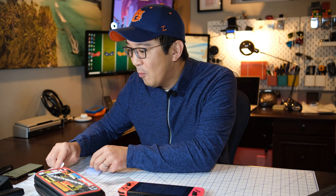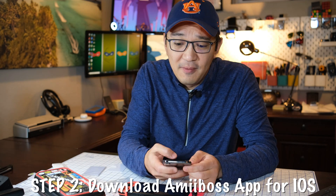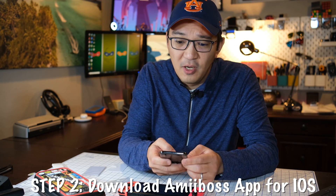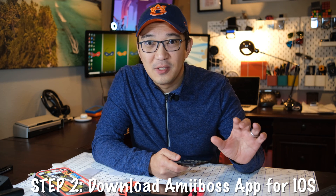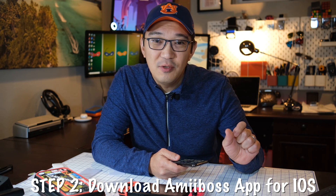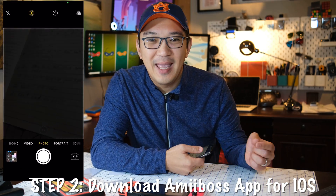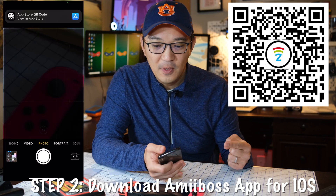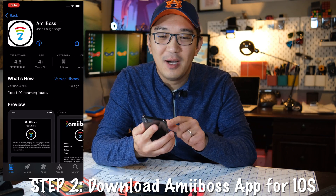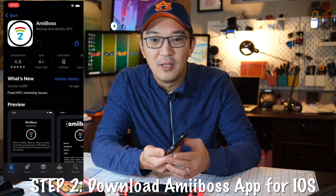All right. So once you have the tags, the next step is to download the Amiibo program to write your Amiibo. I will follow along and do the same thing with you on my trusty iPhone here. First, you will need the Amiibos app, which is the app that allows us to write the Amiibo bin files into the NFC cards. To do so, take your trusty iPhone, open up your camera app, scan this QR code here, and it will bring you to the Amiibos application. Simply click on the download button and download it onto your phone.